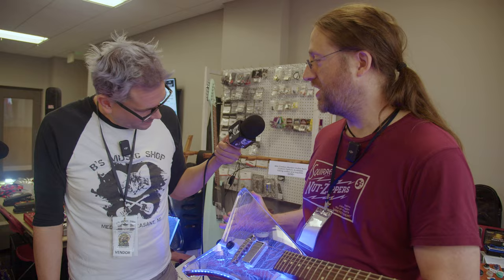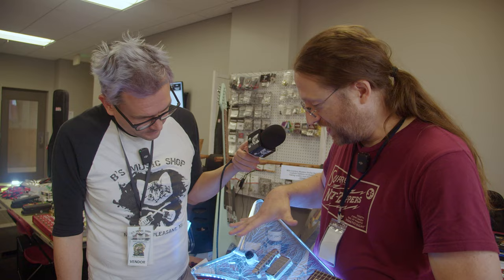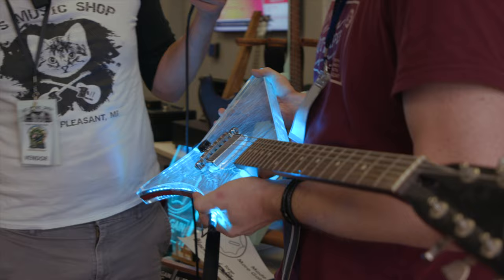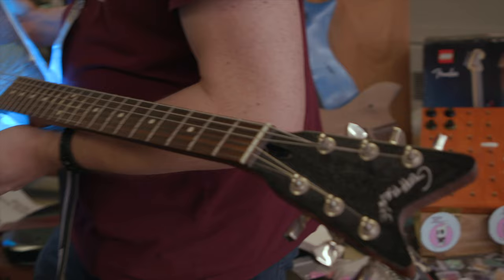When the plastic vaporizes, it's about 3,000 degrees Fahrenheit for about a millionth of a second. That's hot. Yeah, it's pretty hot. You come out of the factory just smelling like plastic.